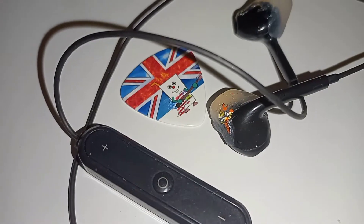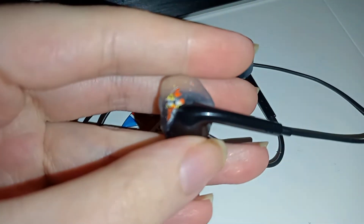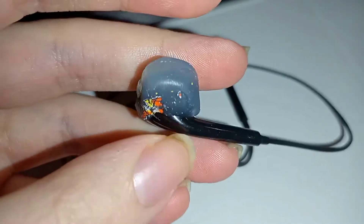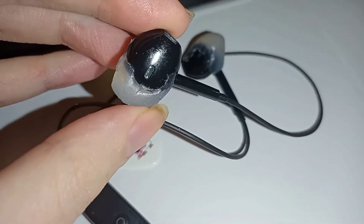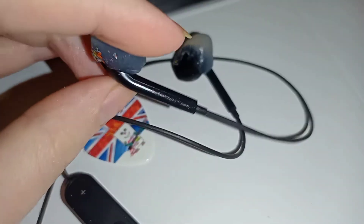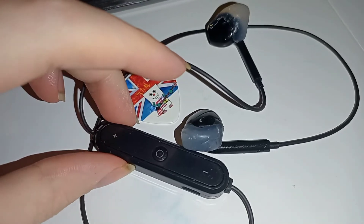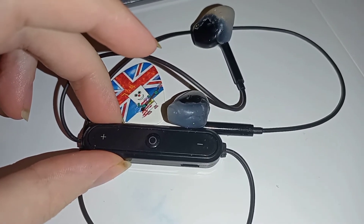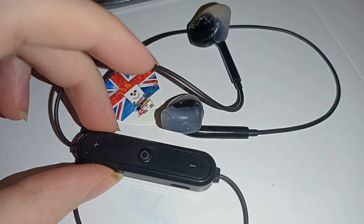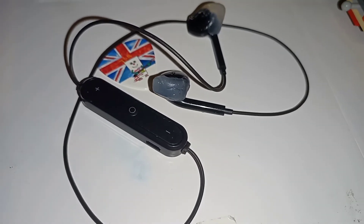Hey everyone, I hope you're having a great day, staying safe. Today I'm showing what I did to fix these headphones and make them more usable and more secure when walking around. I used wax earplugs to make the earpiece fit in my ear better — it stays in better and I don't have to worry about it falling out when walking around, which is what you want your headphones to do: stay in.